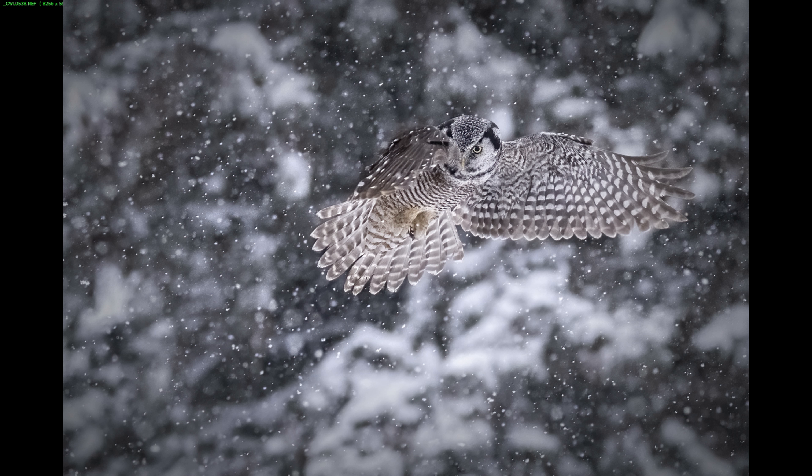He did change a few settings after this series that wasn't working well for him, though I'm not sure how he ended up on other sequences after adjusting. He was pretty frustrated — he was using a 500mm lens and was not able to focus well during the hover sequence. I'd love to know in the comments if anyone else has been shooting in the snow, and whether wide area large with eye detect was the right call, or whether single point, 3D tracking, or wide area small would have performed better.